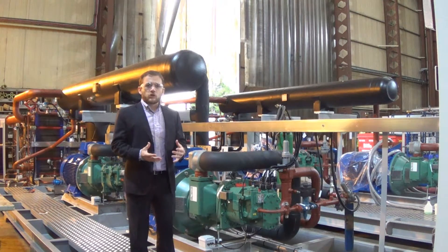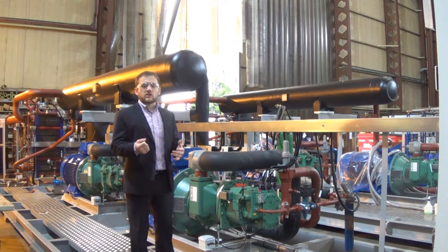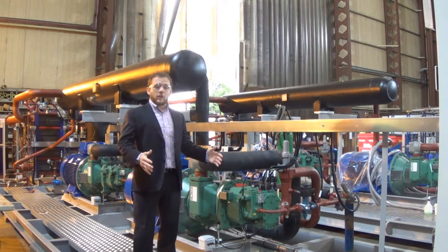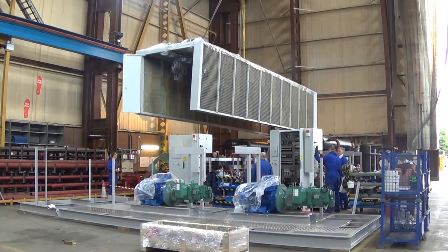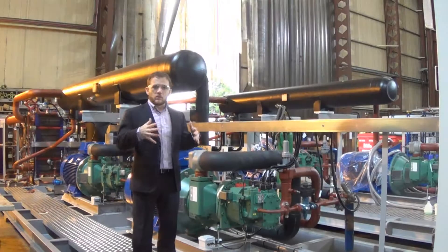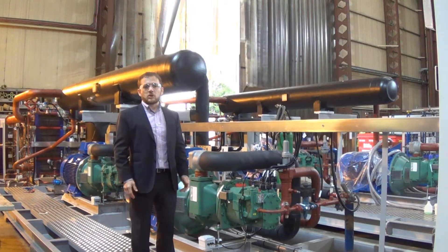Once the majority of the pipework and electrics is complete, the final stage of the build is the installation of the air-cooled condenser. The air-cooled condenser will form a housing around the package as we see it now, with the fans on top and the condenser coils forming the walls of the package. Where I'm standing right now will form the maintenance access so that we can access the major equipment we see beside me.